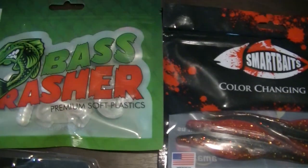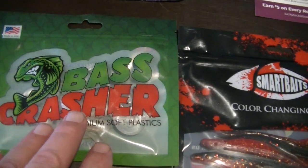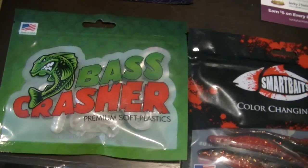We have the Bass Crasher Twister Tail type lures. Those would probably be good for walleyes or bass.